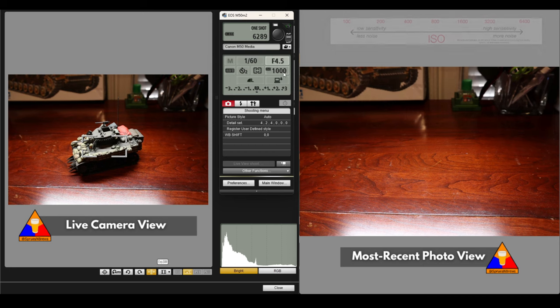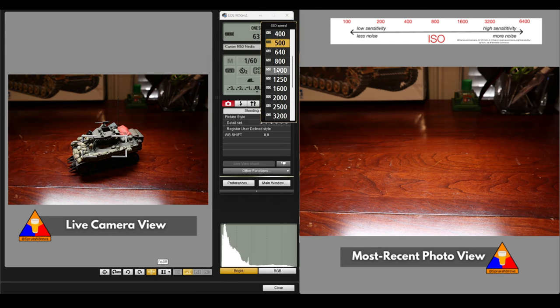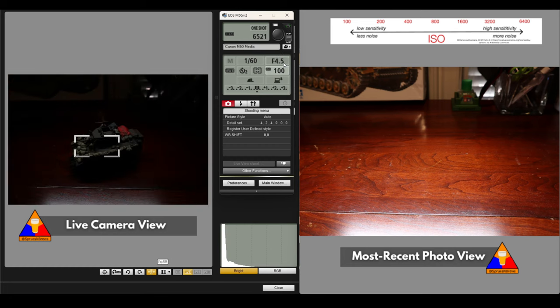The last thing we want to talk about is ISO — how sensitive the actual chip in the camera is. Right now I have it on 1,000, but one of the problems with a high ISO is that the image can be kind of grainy. It's a good rule of thumb if you're using a tripod to keep this as low as possible. So we're going to go down to an ISO of 100 — that's as low as we can get — and that's going to make sure we have the cleanest, most crisp photo we can get.